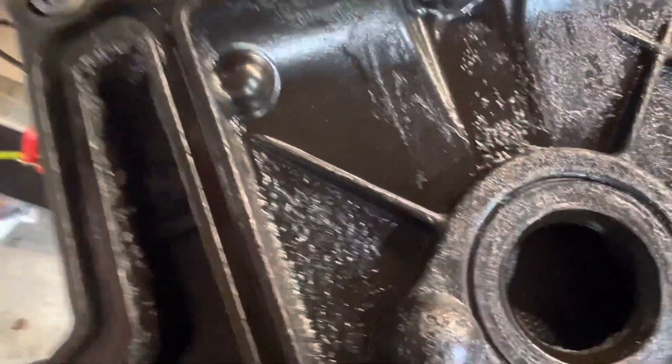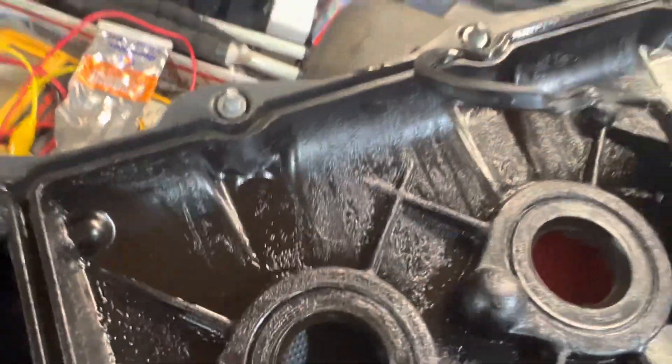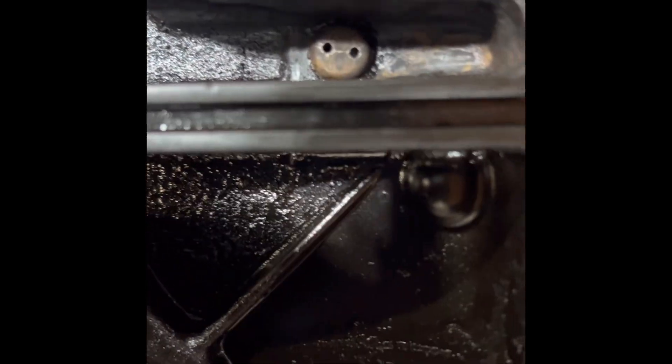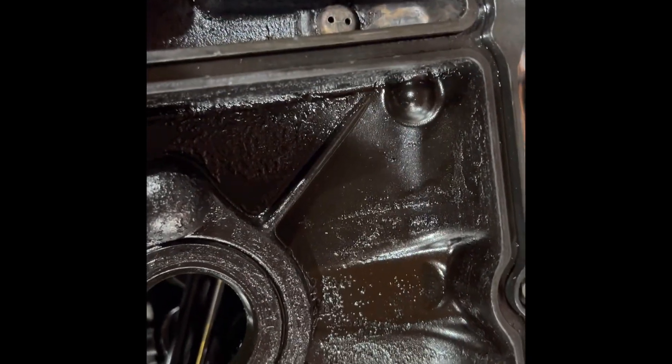Of course, make sure there are no shavings left — clean it all up. And this is what it looks like when we're done and it's opened up. You can see right through it now. We cleaned it up in there and should get a lot better breathing through there, opening up these two holes and the one on the back. Good to go — we're going to put it back together.